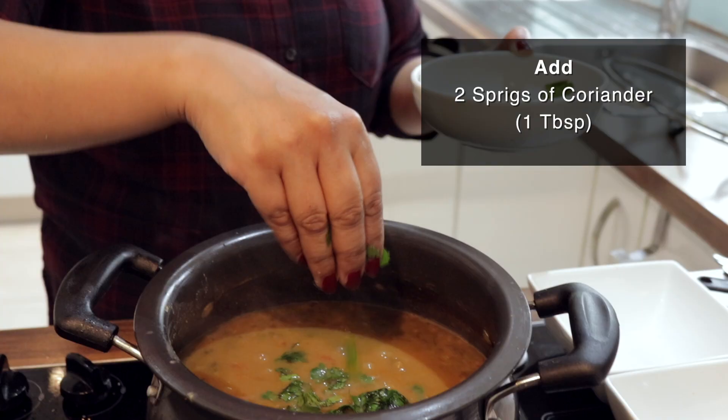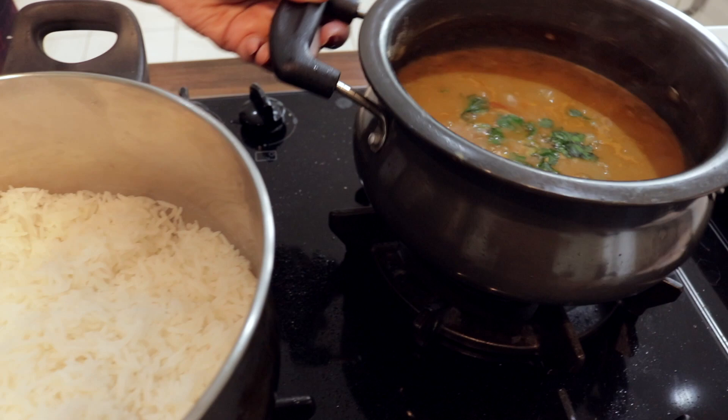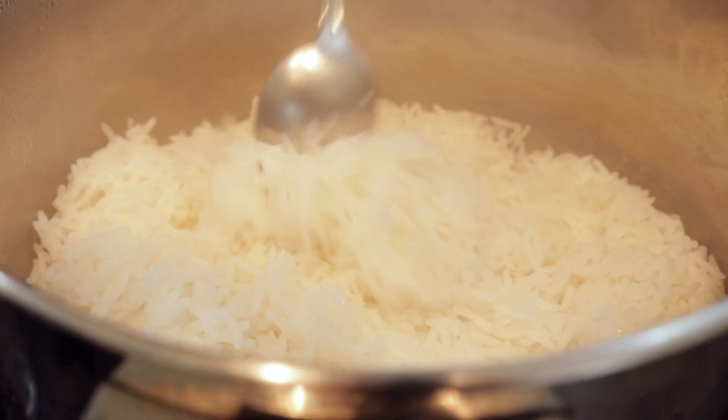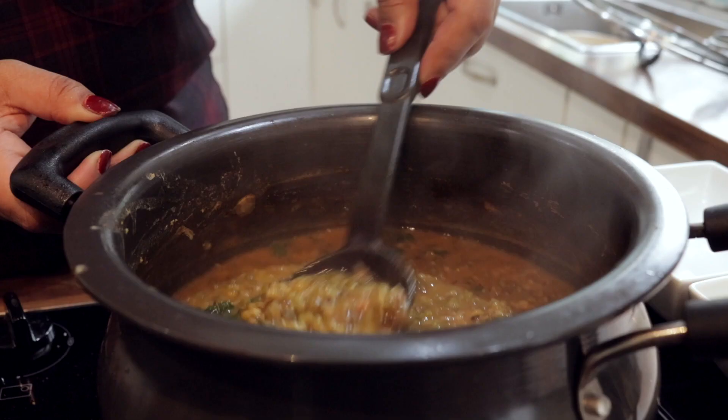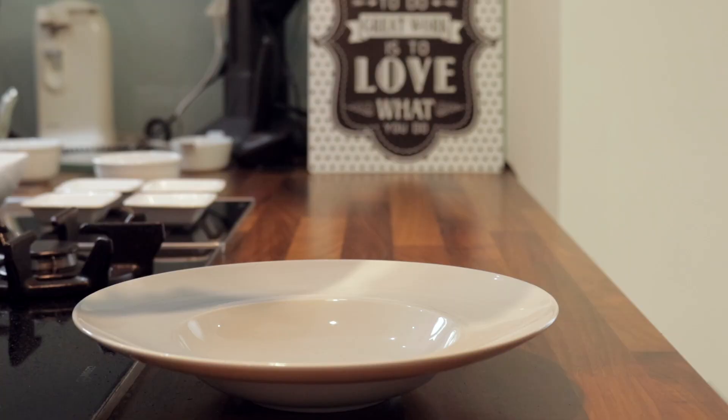I've just chopped the coriander and soaked it in water to clean it. I always like to wash the fresh coriander — just a tablespoon worth. And it's ready. Mmm, that's very nice.